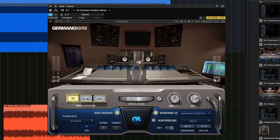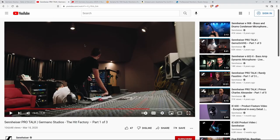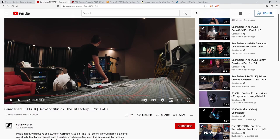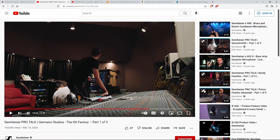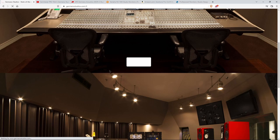So in this edition of NX, it's Germano Studios. If you want to learn more about Germano Studios, you can head over to this video — it's actually a pretty cool video from Sennheiser where they go through some about Germano Studios. And of course, you can also go right to their website, check it out.